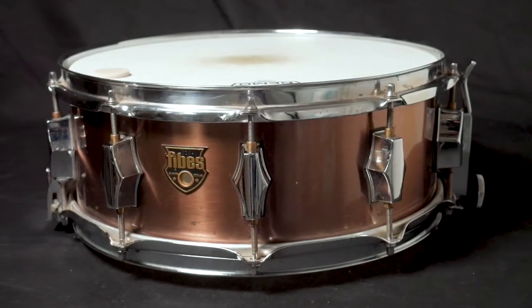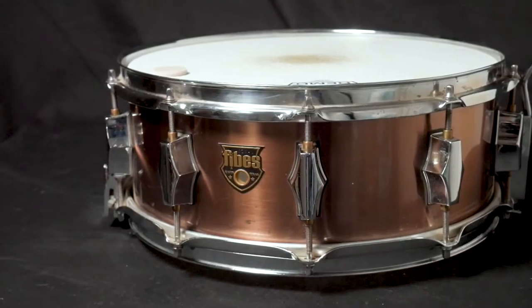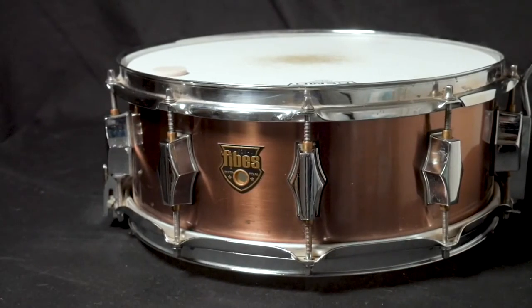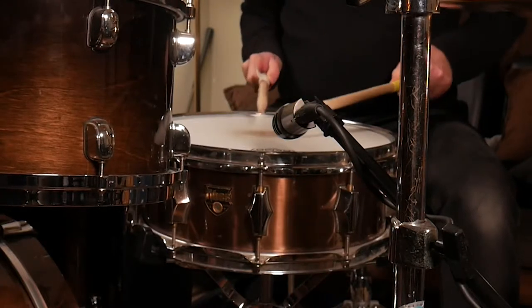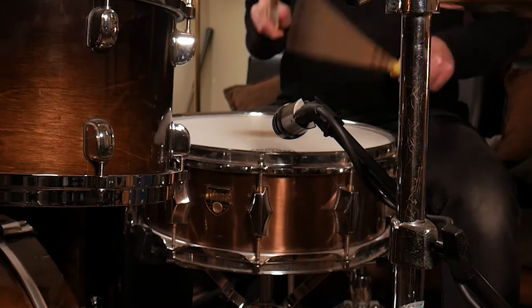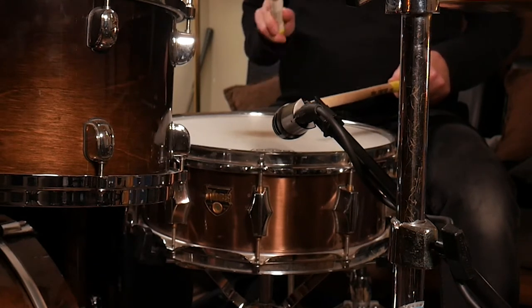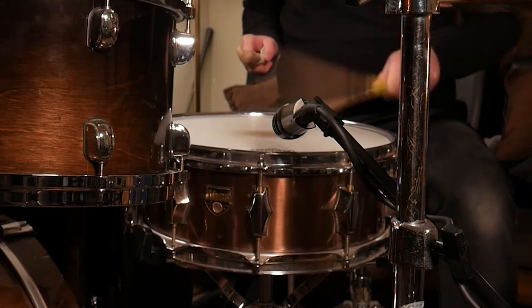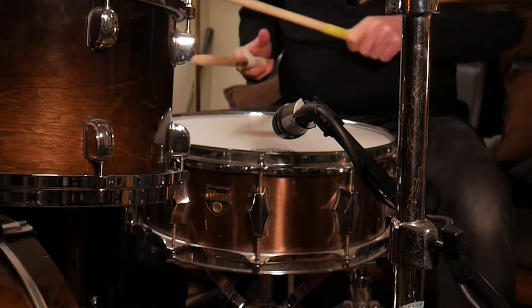It's all fiberglass — a fiberglass shell. And it's been fantastic. It's the drum I've always wanted at that time. I've always wanted a drum that I could really crank up and get really tight and get a good crack out of. This drum, if it's not tight enough, it has a lot of ring — funny enough. I would not think that fiberglass would do that. But when I get it really, really tight, I get a good crack out of it, and it just sounds fantastic.